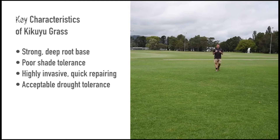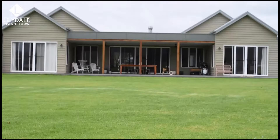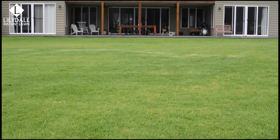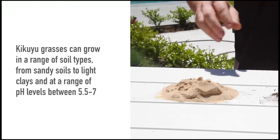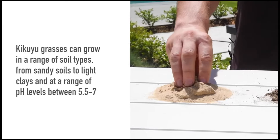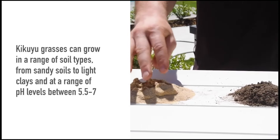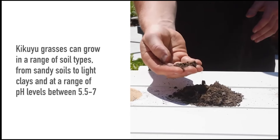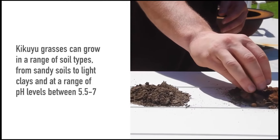Kikuyu grass is native to the highland regions of East Africa and is most well known for being a highly invasive and aggressive grower. With the ability to perform in most Australian climates, Kikuyu can stand up to a wide range of conditions. It can be a good economical option for both home lawns and larger spaces such as racecourses or parks, and is also used as pasture for livestock grazing. It was introduced into Australia for this reason as a robust pasture grass for cattle.